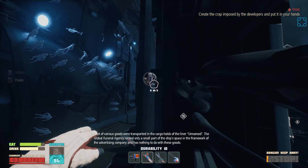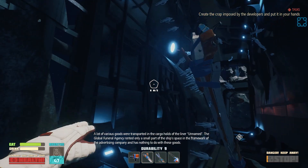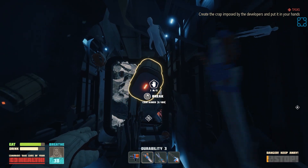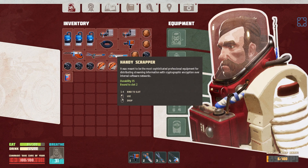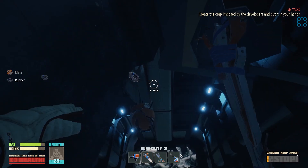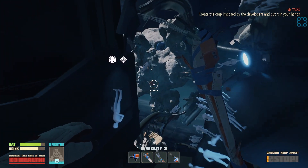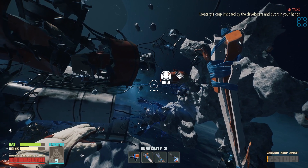'A lot of various goods were transported in the cargo holds of the liner unnamed. The Global Funeral Agency rented only a small part of the ship's space in the framework of the advertisement company and has nothing to do with these goods.' This is freaky looking. Man, they are actually just giving out oxygen candles like crazy. Maybe I should not feel terrible about just using them up.